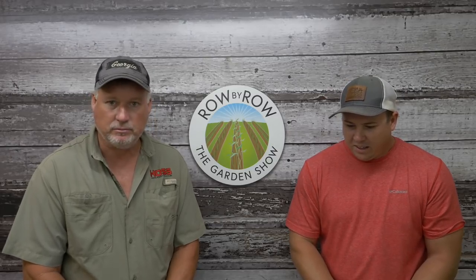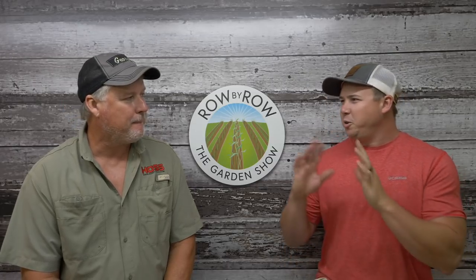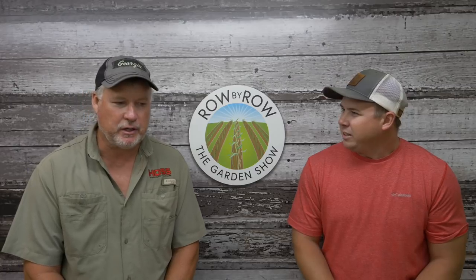Hopefully that answered your question, David. Sylvanus, send us your address and we'll get you a book in the mail. Just a little teaser on next week's show - we've got something really exciting. Go to our homepage at HossTools.com and look on the top menu where it says wheel hoes, garden seeders, garden tools, and so forth. There's a new item up there - a whole new category of products we've never carried before. Put it in the comments if you notice what it is, because that's what we're going to be talking about next week. A lot of information to share about these new products - very timely. We will see you guys next week. Have a good one!